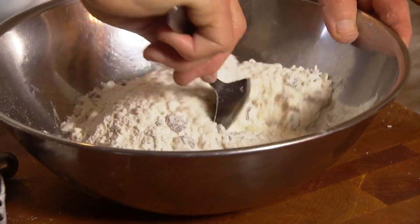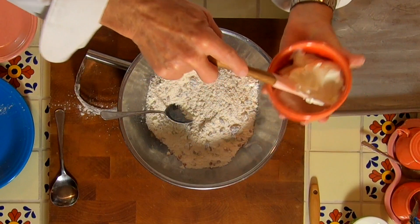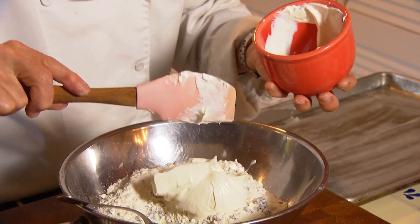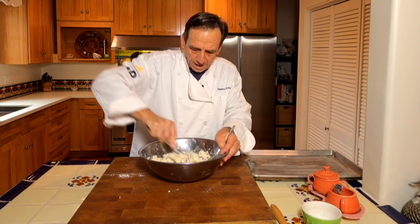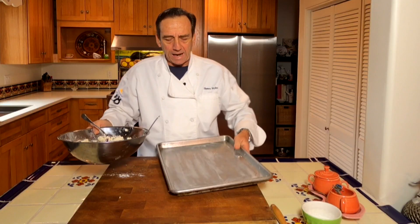Now the next step is the sour cream, and this is where the exact ingredients don't really work out — you're going to have to kind of play it by ear. We're going to start with about three quarters of a cup of sour cream and fold that in until we get a nice doughy mixture. This is the consistency you're looking at here — kind of doughy and wet, but not flaky and light yet.